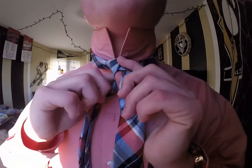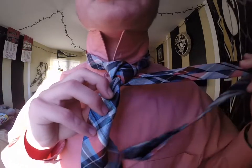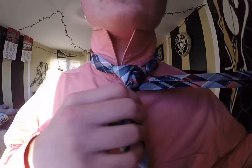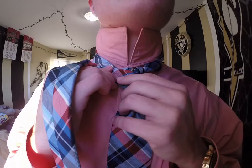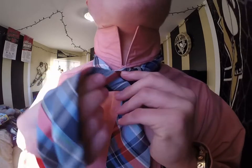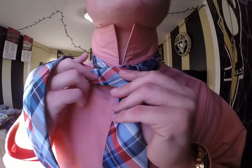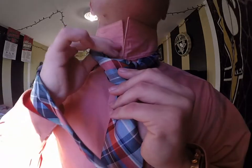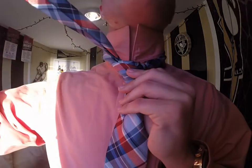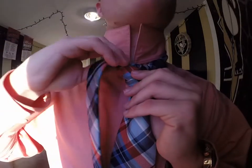Next I'm just going to go underneath and bring it across the face — this step should be tight, bring this across tight. Next I'm going to go up through my neck hole and bring it back down to my right side because I started there.